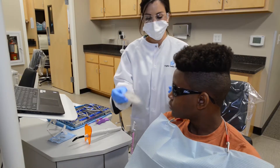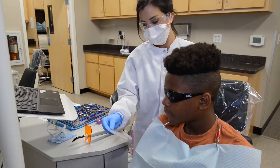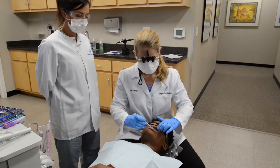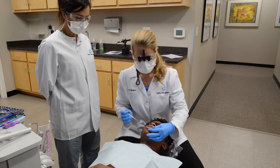Now comes the fun part. Your child will be able to choose his or her bracket colors from our selection. After the colored bands are on, the orthodontist will do a final check, and we are done.